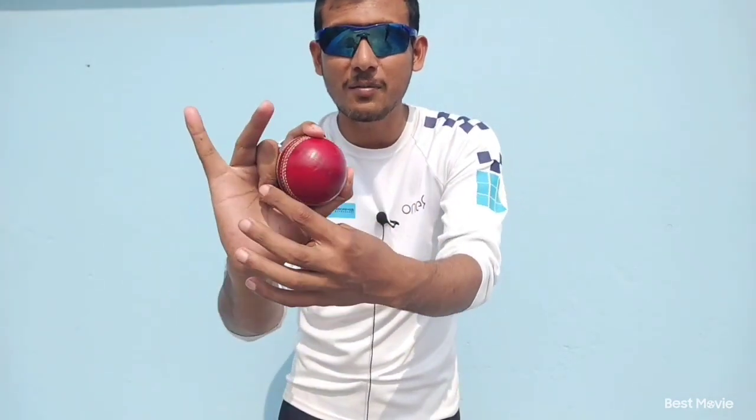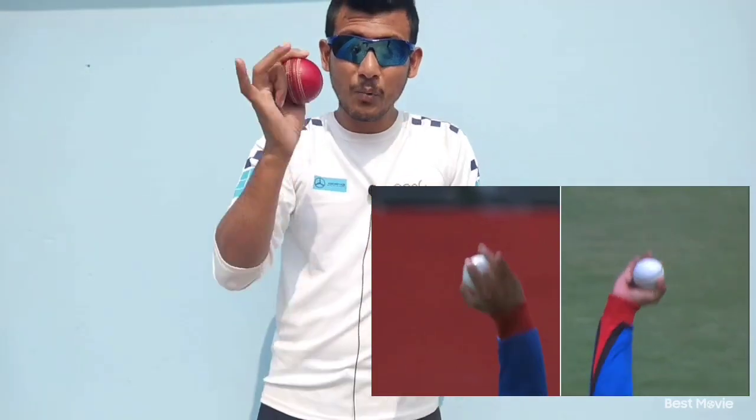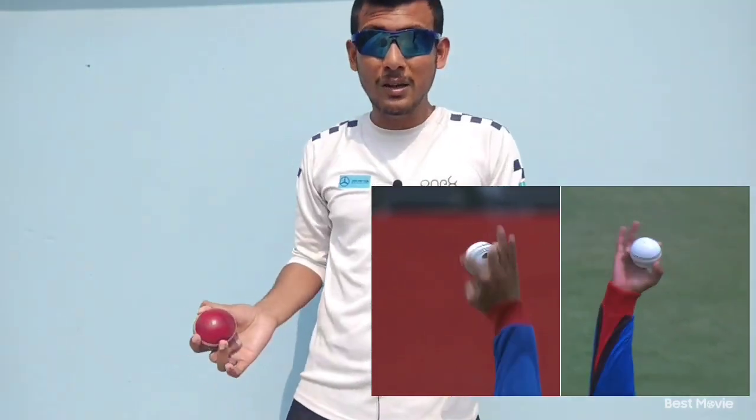Mujib gives most of the pressure over the ball through this couple of fingers, not this finger. Then he flicks the ball. You've probably noticed that when Mujib bowls his caram ball, the ball gets a backspin. As a result, he can produce lots of speed, although he can't produce too much turn as well.